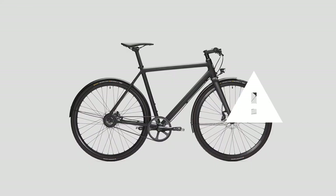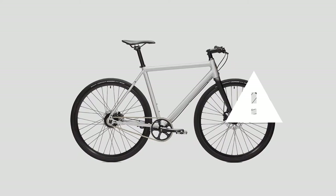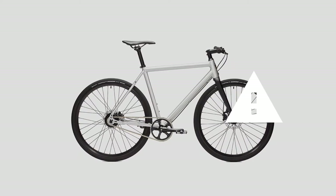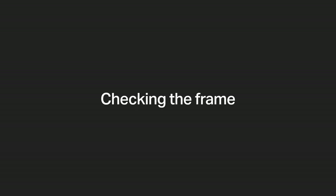Our Kurt and Hawk models have a carbon fork. If you had an accident with these models, please contact us first. The carbon fork may need to be replaced. Do not ride the bike you crashed with.